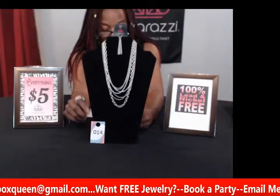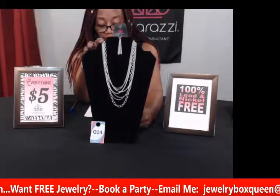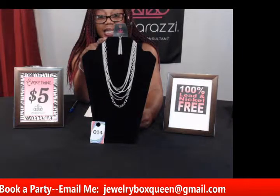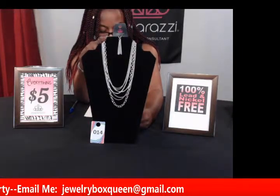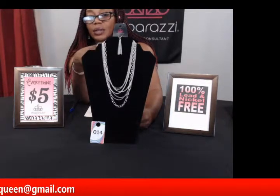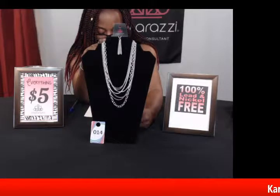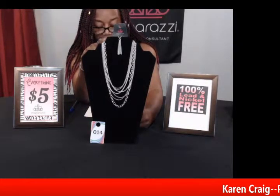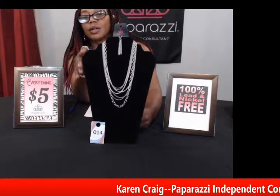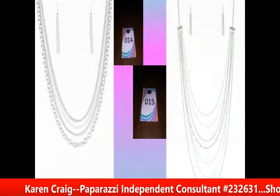My next piece is number fourteen and this one is real pretty. It's a shorter necklace called Intensely Industrial in white and silver. You're getting multiple chain looks, so if you like to drape necklaces and wear different ones, you can do all of that with just one piece. It has the adjustable clasp closure and looks really nice for spring — you can dress up an outfit or wear it casually. This is number fourteen, Intensely Industrial in white.